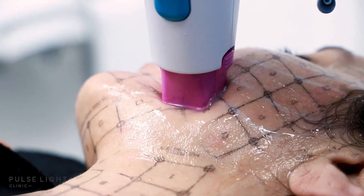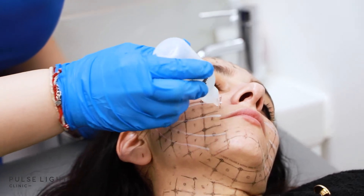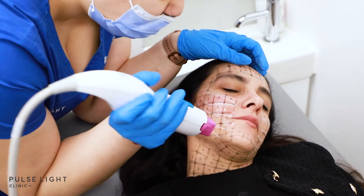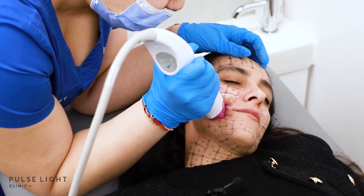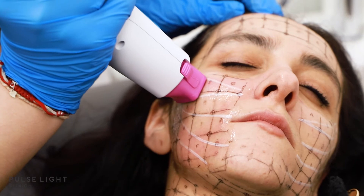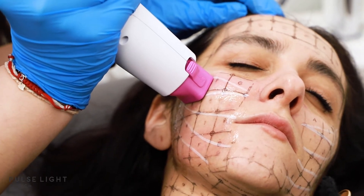As we mentioned earlier, we are using radio frequency today which is heat, so applying this cooling gel that you can see now is going to make it more manageable for the client. As you can see now I'm applying the applicator exactly in each specific box that we marked up earlier.